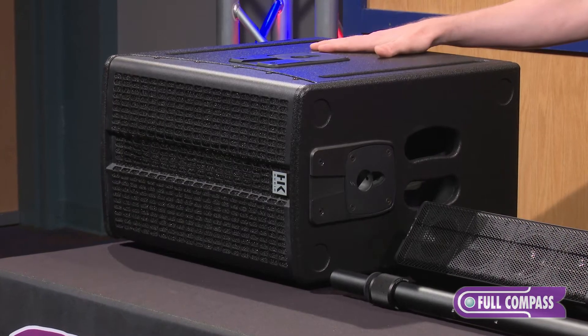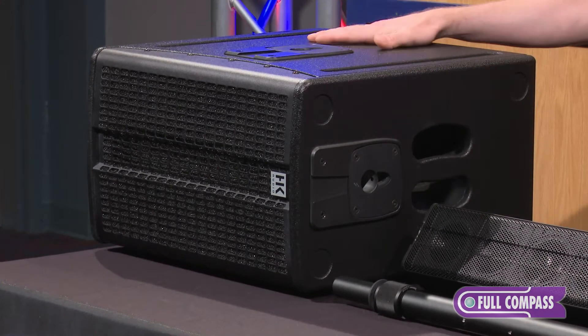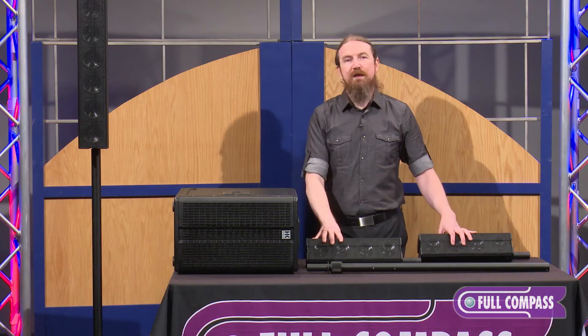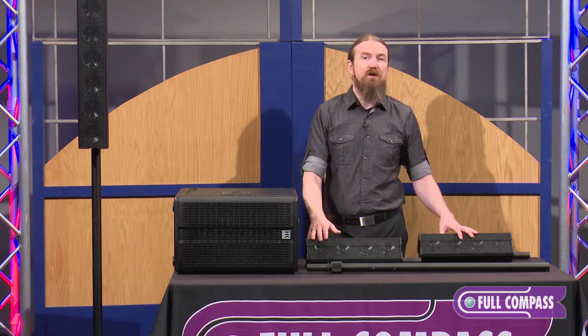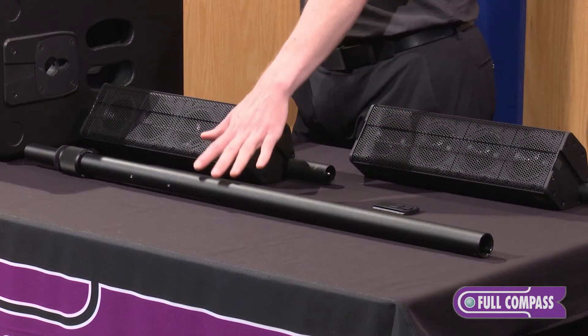The E110 Sub-A is a 10-inch powered subwoofer containing a 10-inch low-frequency driver and a 600-watt Class-D power amplifier. That power amplifier powers both the subwoofer and the two E435s. The E435s connect together via the eConnect bus located at the top and bottom of each unit, and then those E435s connect to the subwoofer via the EP1 pole.